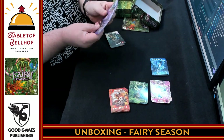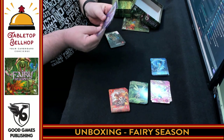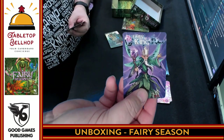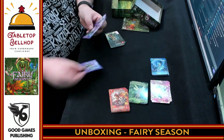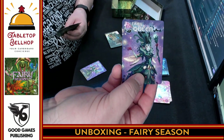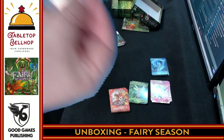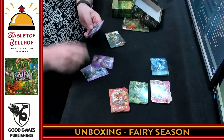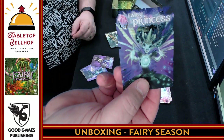Then we have the fairy king, the fairy queen, the fairy prince, and the fairy princess. We'll see if these will come out because of the blue. So you can see the fairy king, the fairy queen, the fairy princess who's riding an owl — that is a really cool piece of art. And the fairy prince.